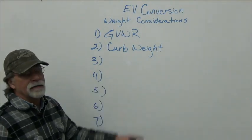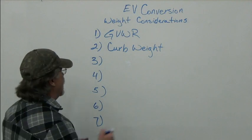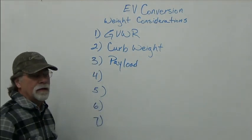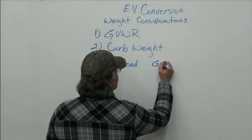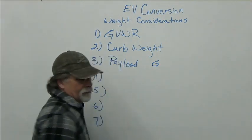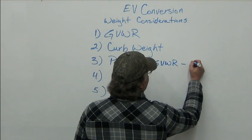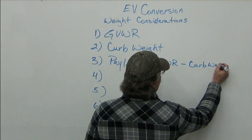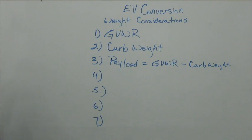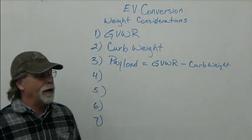That brings us to probably the most important consideration, and that is payload. The payload is the gross vehicle weight rating minus the curb weight — that equals your payload. So if the GVWR is fixed and the curb weight goes up, your payload goes down.